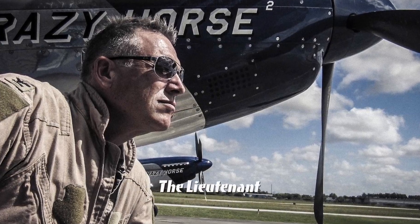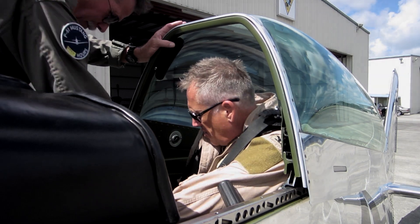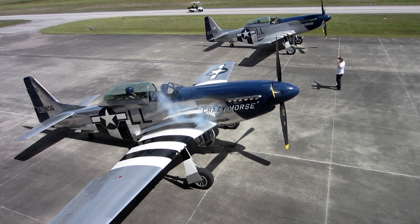It's the first time you've flown a Mustang, so I'm there to coach you. I do a lot of talking, I do a lot of coaching. It is what you would call heavy on the controls, but it's responsive. It weighs 8,000 pounds and you're used to 1,000 pounds, and it's moving very fast.